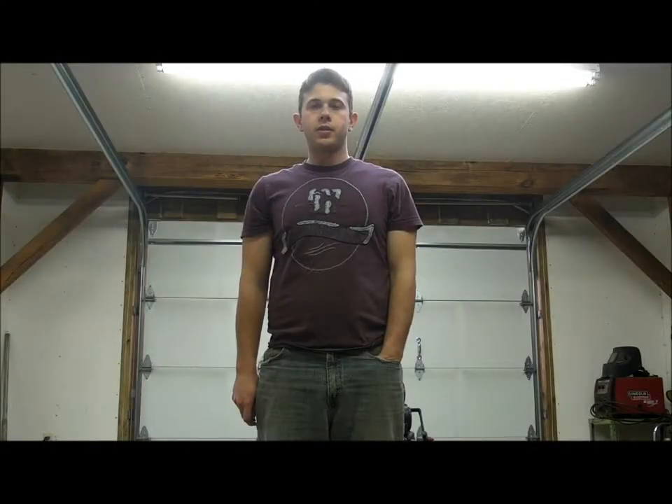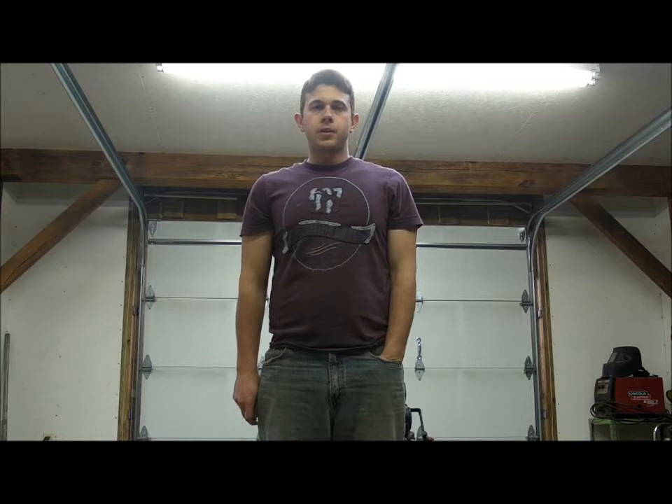Hey guys, this is Seth at Q Sales Inc, and this is a virtual inspection by video. We're going to start this machine up and run and operate it, and then we're going to inspect the major components.